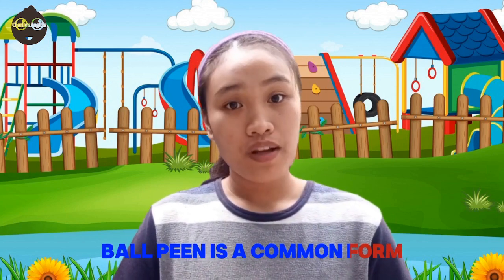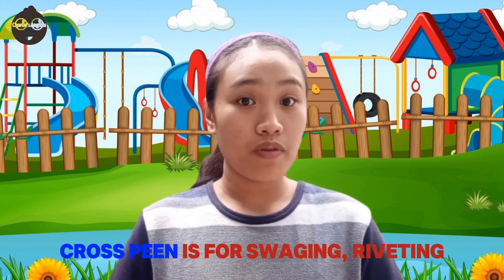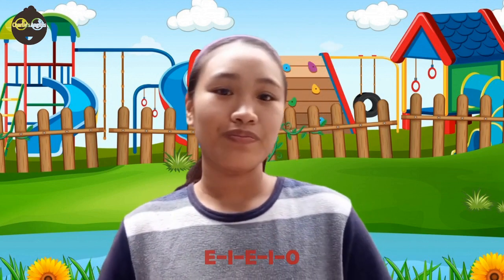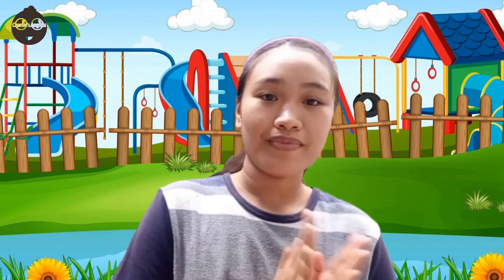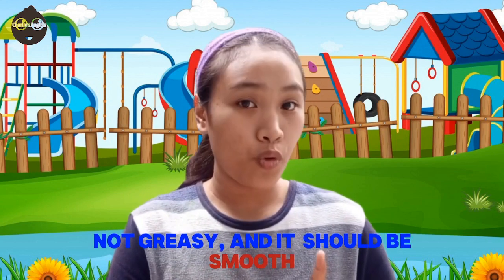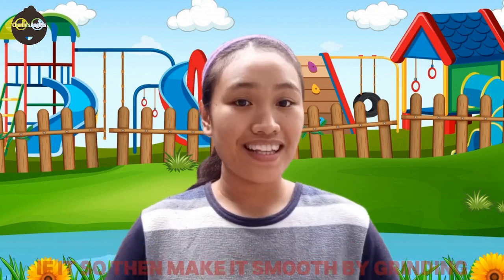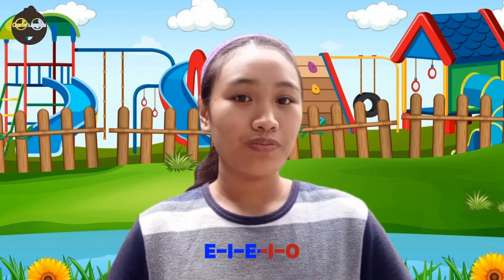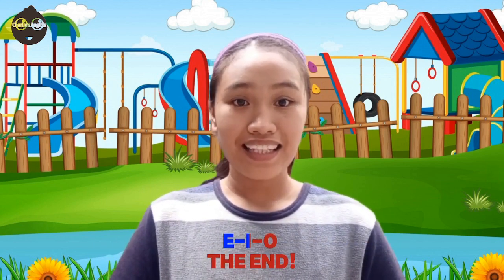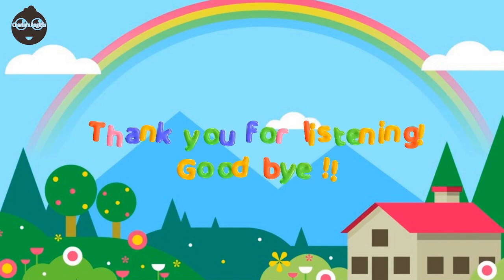Ball peen is a common form. Straight peen is used for spreading metal. Cross peen is for swaging and riveting. Claw is for driving and pulling nails. Sledge is for heavy work. The handle should be dry, not greasy, and it should be smooth. The face of a hammer should not be spotted — if so, make it smooth. Hold it nearer to its tail end. This is all about the hammer.